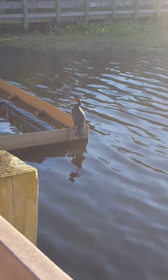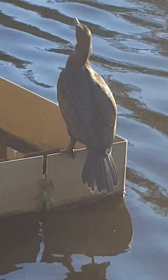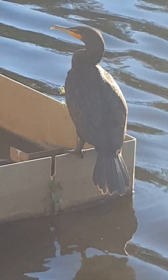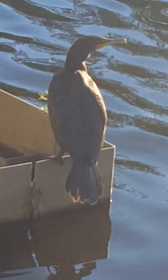This is a double-crested cormorant. Now just take a second to look at some of the features.